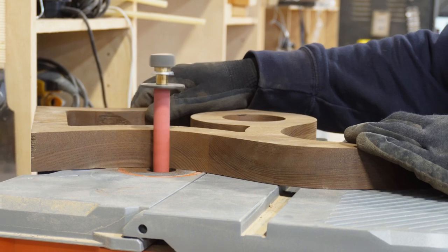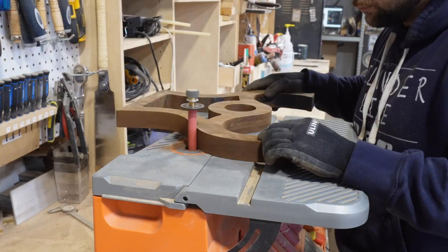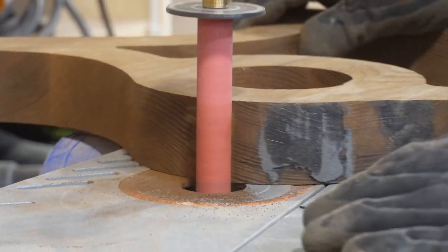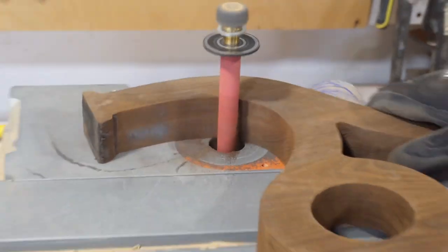We use a spindle sander for this — it's nice and easy. It gets all the curves where if you were trying to do this with an orbital sander you would probably change the shape of the design, which we don't want. We want to keep the shape as consistent as possible.